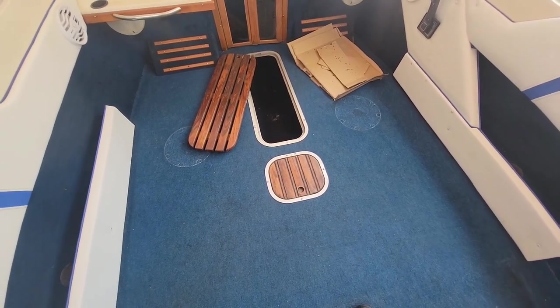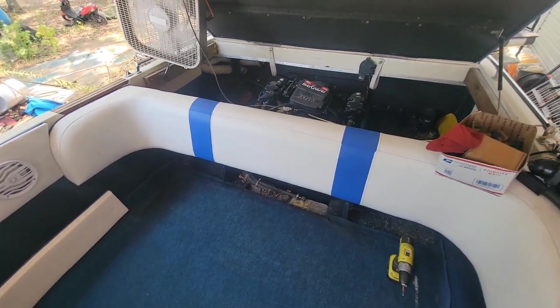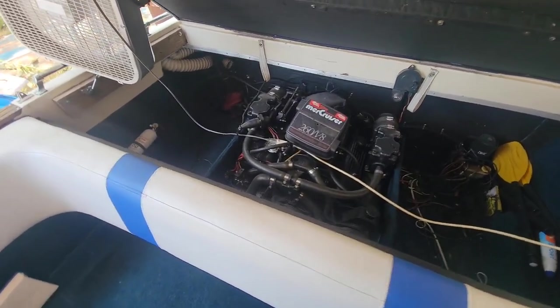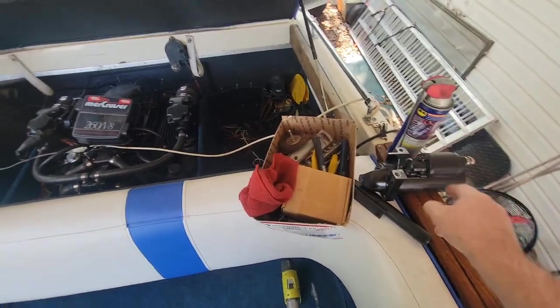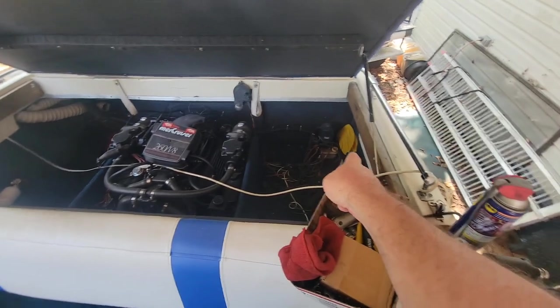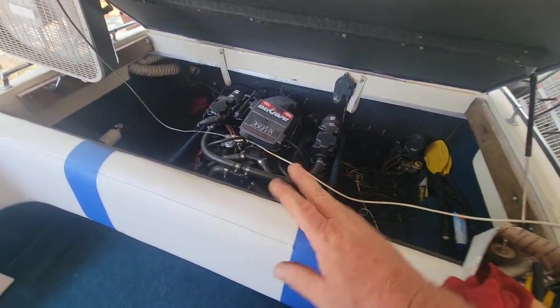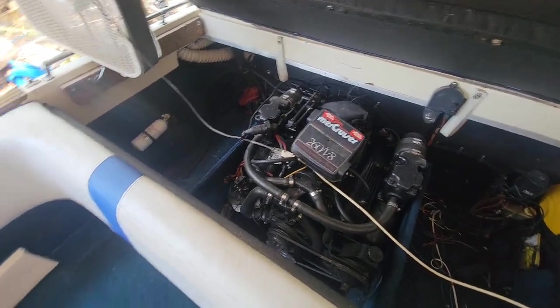That's my more or less quickie floor job. Stick around folks for the next video in this playlist — I'm about to get on the starter. I've got a brand new starter here and I'm going to do the starter, alternator, and the trim pump solenoid — both solenoids on there — and fix the wiring so we will have the Stingray back out on the water soon. Stay tuned!